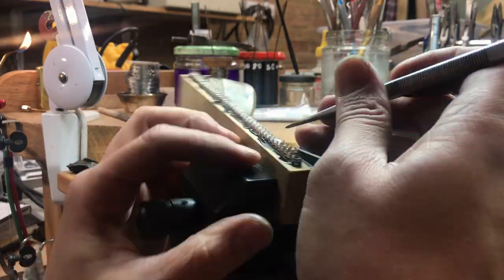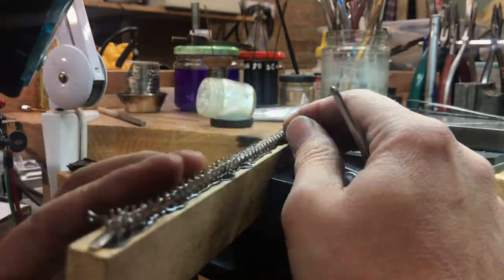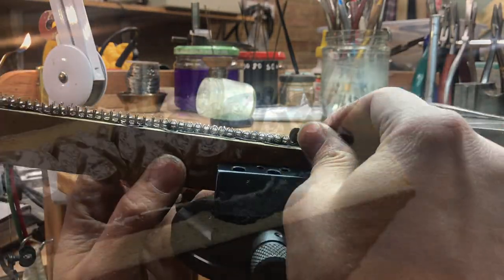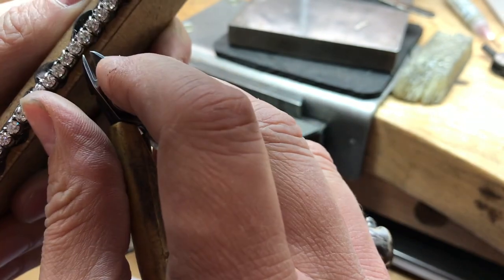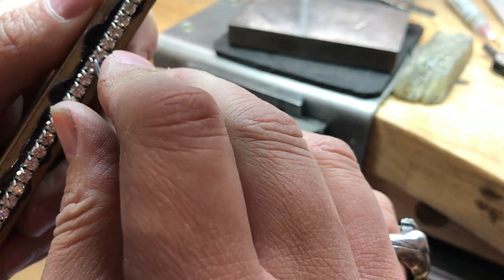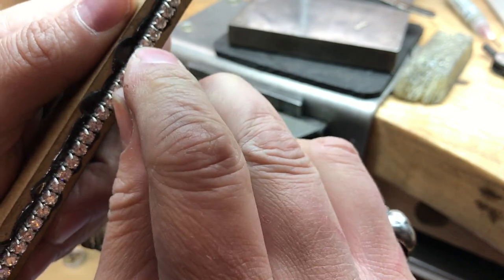As with everything with the line bracelet — or tennis bracelet, as some of you call it — it's a matter of repetition. With a sharp cutter, keep symmetry in mind and cut all the excess wires off. Then with a cup phrase and a beading tool, you secure the diamonds.